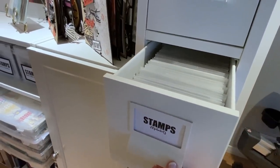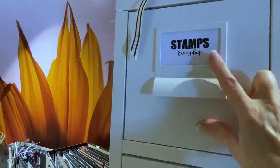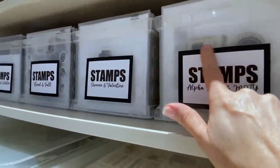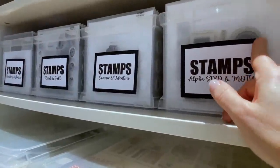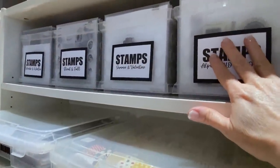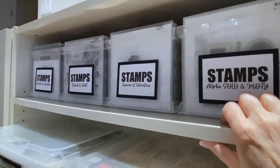This is where I have all of my stamp sets. You'll notice that all of the labels are pretty much the same — just printed on copy paper with the same fonts. These ones were printed on cardstock with a little black frame just to dress them up a bit. These ones here are vinyl — I can remove vinyl but it's not as easy, so I wanted to give myself the opportunity to change things up, because stamps are the one thing that will change the most in your scrapbooking or card making room.